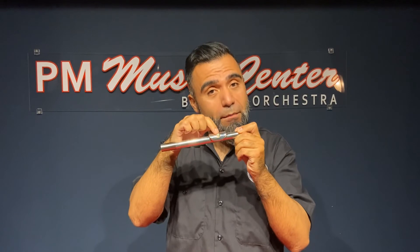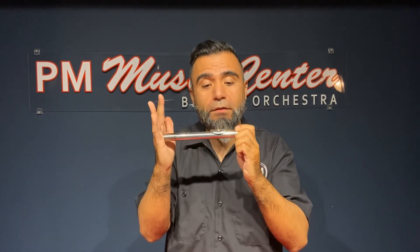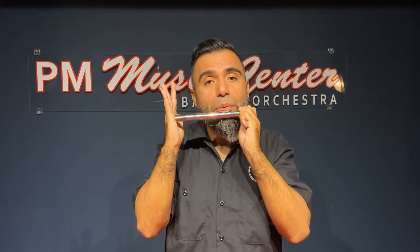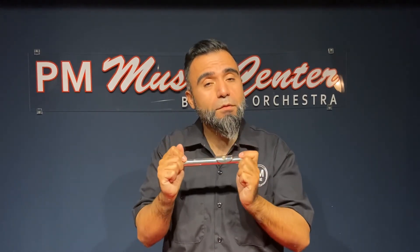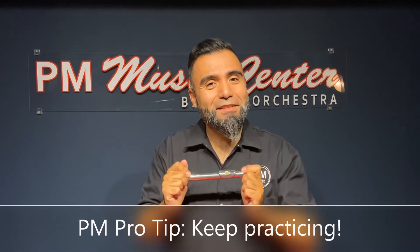Feel the edge of the embouchure hole right by your lips, holding your embouchure together, and once you have it right there, blow. Some people get sounds right away and some people don't. Don't get discouraged — it just takes work. It takes time. You're going to get it.